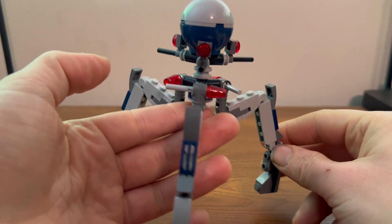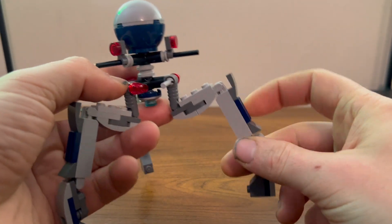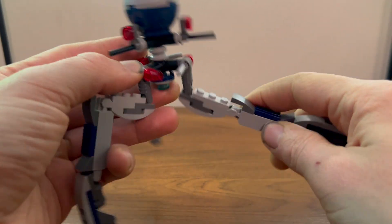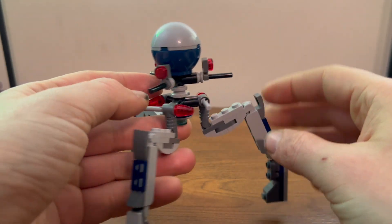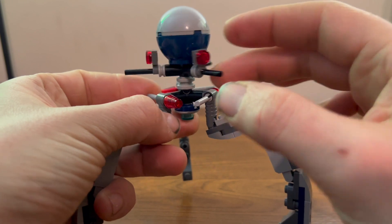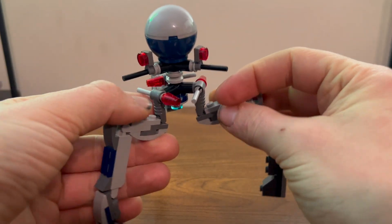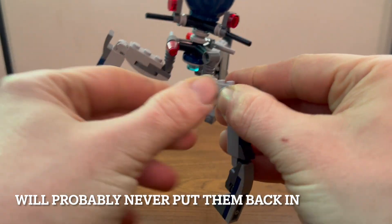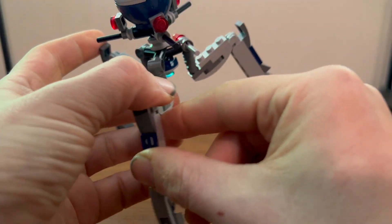Here we have our tri-droid, which looks pretty nice. It has three legs which you can pose as you like. There are some very nice blasters at the top that just spin, and the return of our very favorite flick fire missiles, which probably work the same as always. You get three of those for fun playable action.